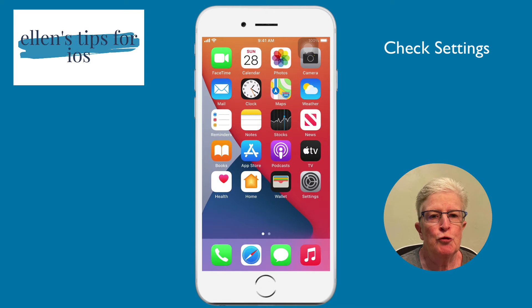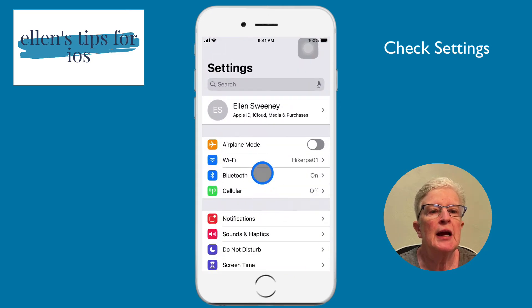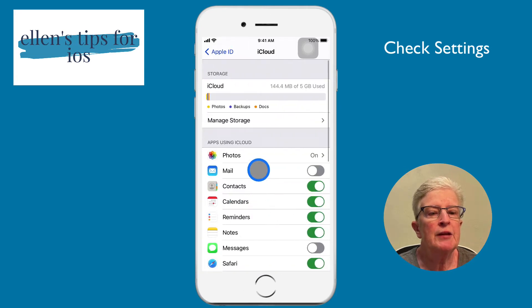The first thing we want to do before turning on the new device is making sure that we have everything set up on the old device correctly and that we back it up one last time. To do that, we're going to come into the Settings app and tap on the name at the top, which takes us into our iCloud settings. Tap on iCloud — these are all the apps that are using iCloud and being backed up. Make sure you toggle on the switches for the data you want backed up and transferred over.